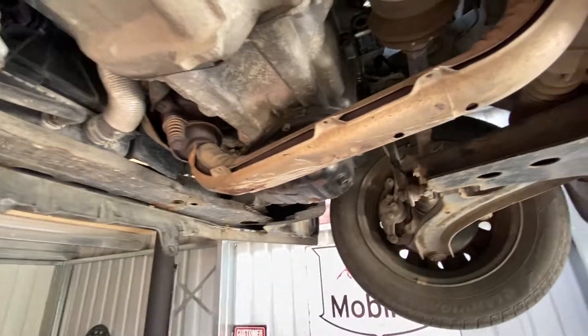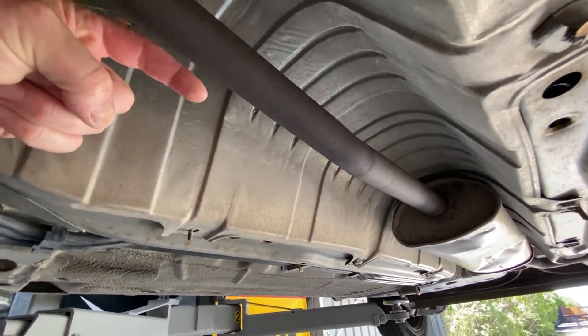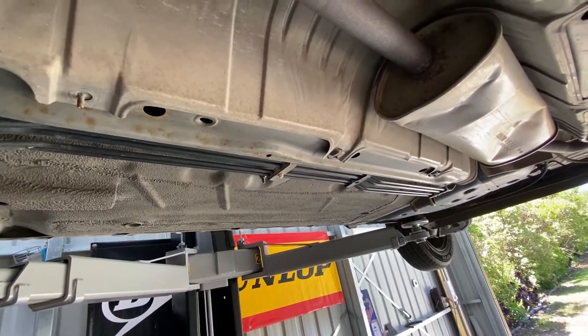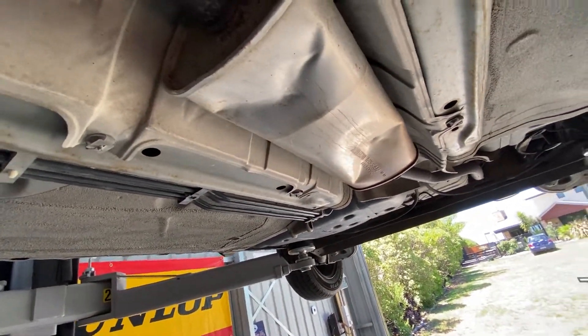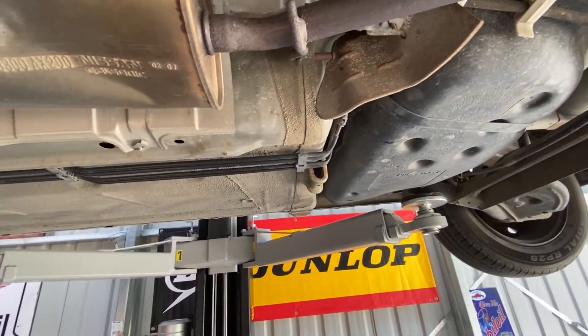Look at the tiny little exhaust on this thing - she's not very big. It's smashed - there's a nice big dent there. Ah well, sure it's not going to affect the power.